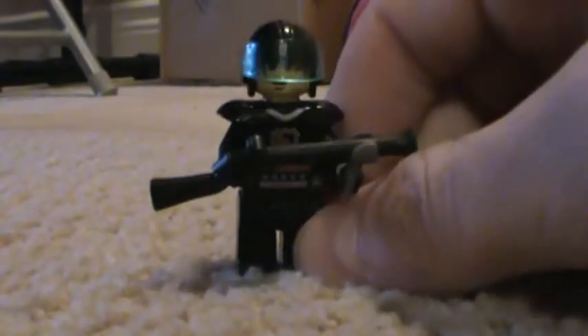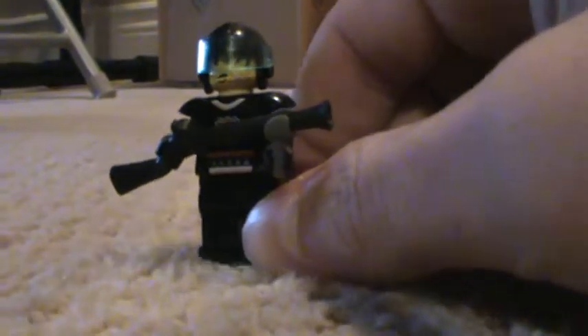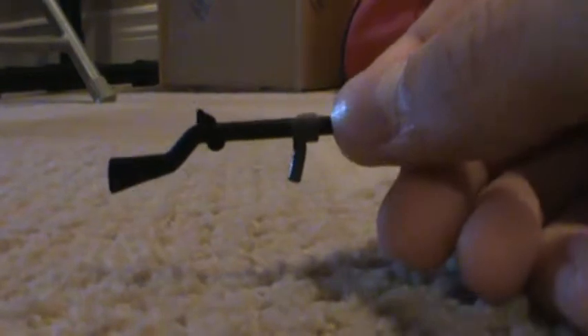Hey guys, this is part 2 of my LEGO action scene. Today I'll be showing you how to make a juggernaut with a shotgun with a grip attachment. This is really easy.